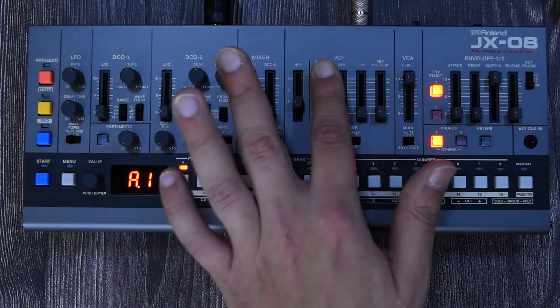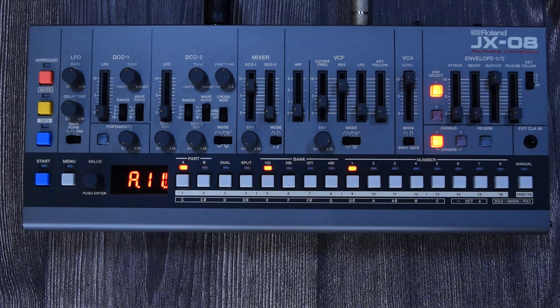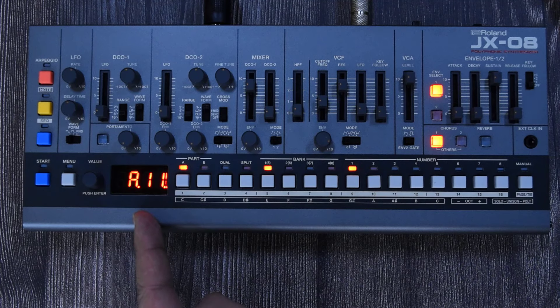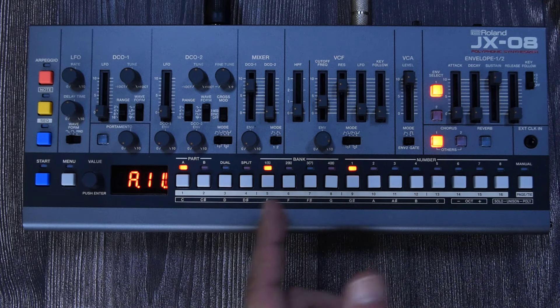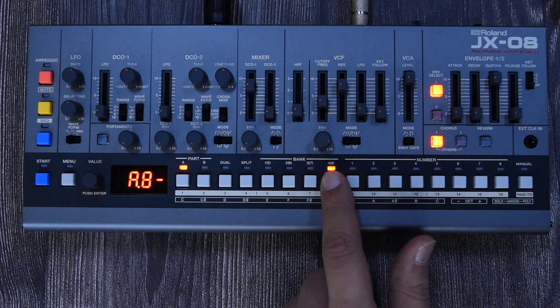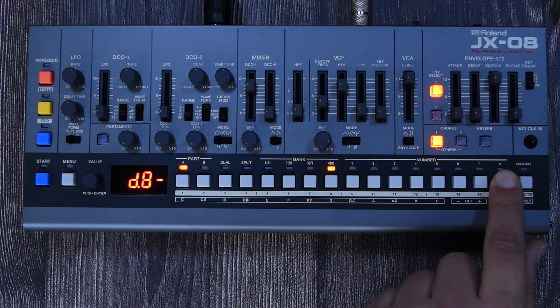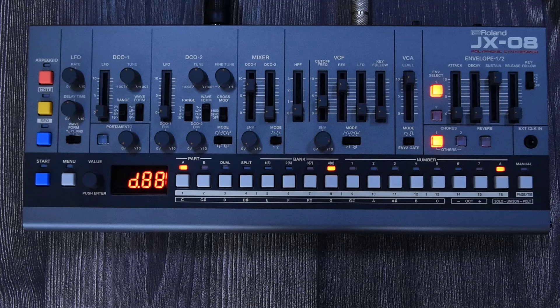To save a patch you created, just long-press the destination slot. Maybe I want to store it on a different bank — I'll go to D8 and store it on number eight. Press and hold, it blinks for just a second, and now it's stored. This is how you store patches.